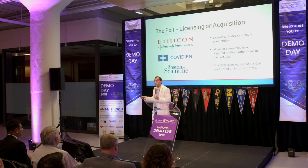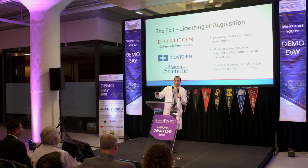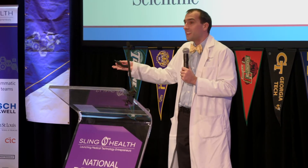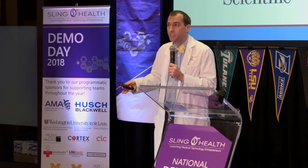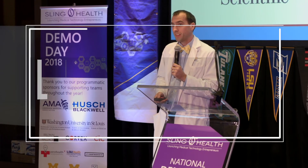Our exit strategy is not to make some multi-billion dollar suture manufacturing company. Our exit strategy is to license. We've got Ethicon, Covidien, Boston Scientific — all of these companies are already making a lot of suture, and I think they can use our idea to start making it a lot better. Anyways, thanks. Thank you, guys.